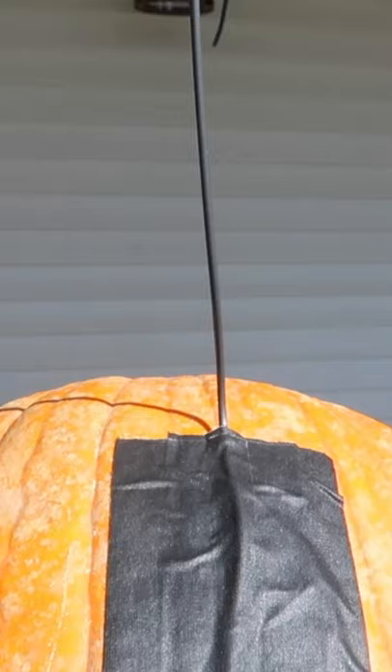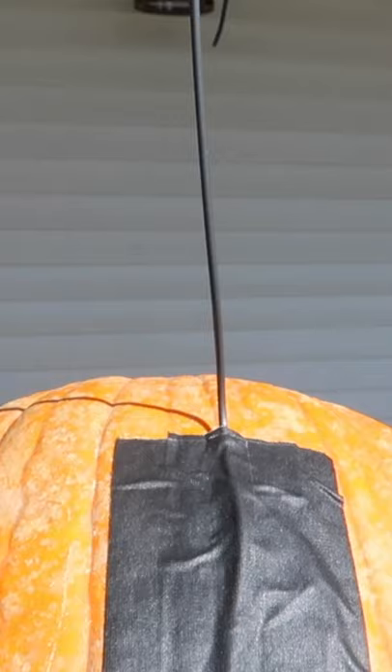This is how you have your pumpkin set up: carving in the front, and you want to leave the top of the pumpkin open so that the light will shine up from inside. We have a little piece of black wire taped in place on the back of the pumpkin, and the ghost is going to be attached right here. So in the dark, this black wire will be hidden, and the glow of the pumpkin will illuminate the ghost, making it look like it's floating, it's levitating above the pumpkin.